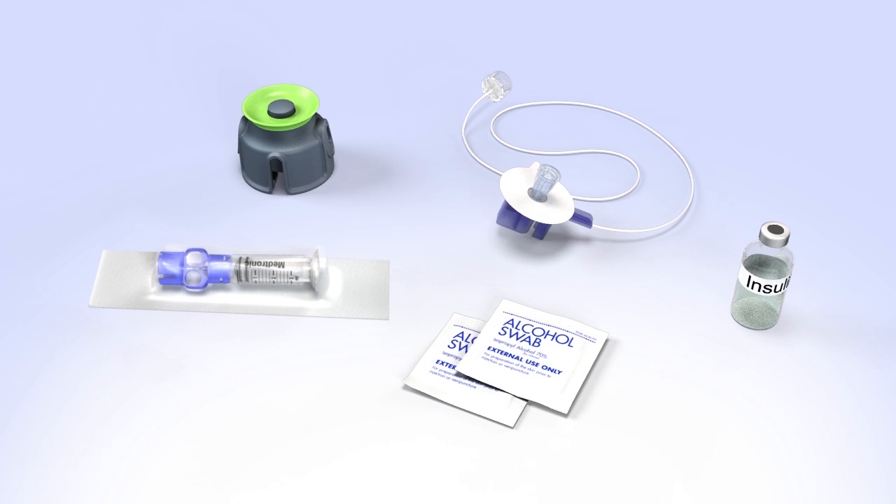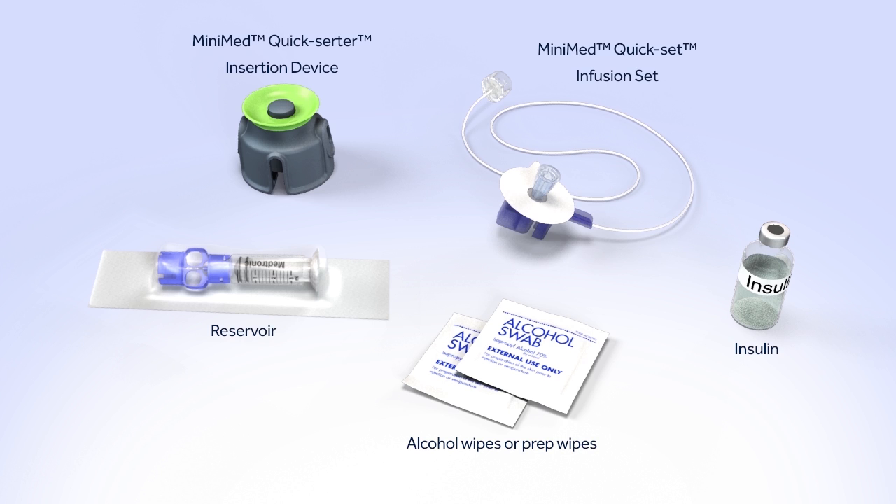Before you begin, wash your hands and gather the items you will need to fill the reservoir and change the infusion set. It is important that you follow the instructions as they are shown in this training.